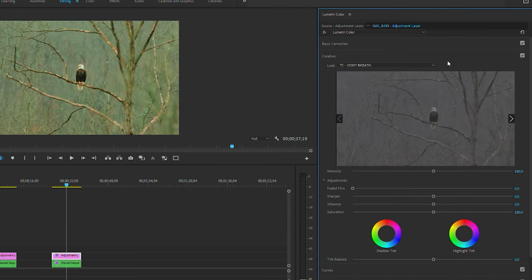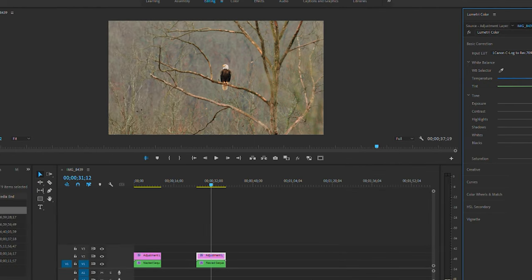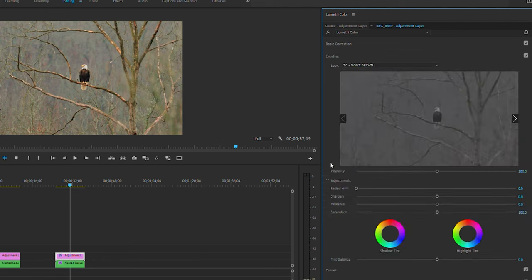I'll jump down to the Creative slider and throw the same LUT I had on the wedding. As you can see the white balance is a little off here — it's a little green — so I'll pull that over toward the red, off to the pink a little bit. You can keep adjusting, add some contrast, just until you get it the way you want. This was a cloudy, really early morning down in Arkansas.